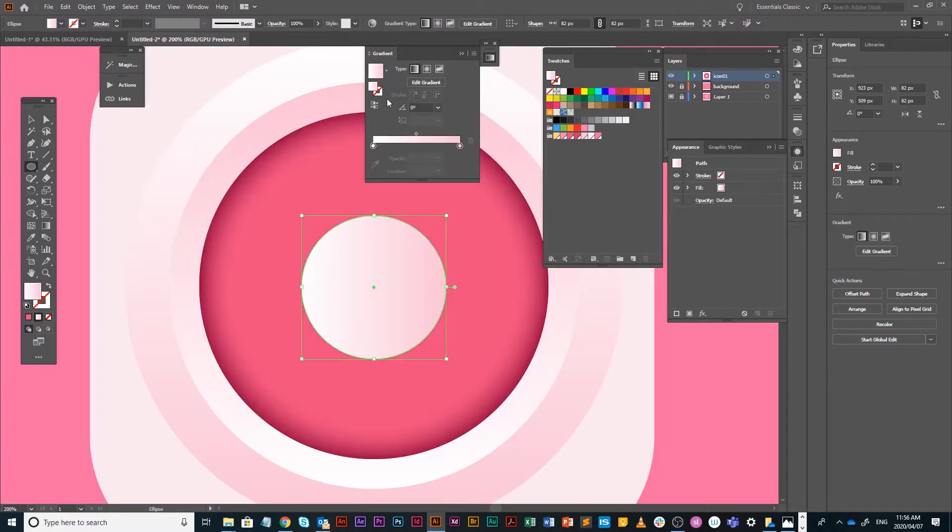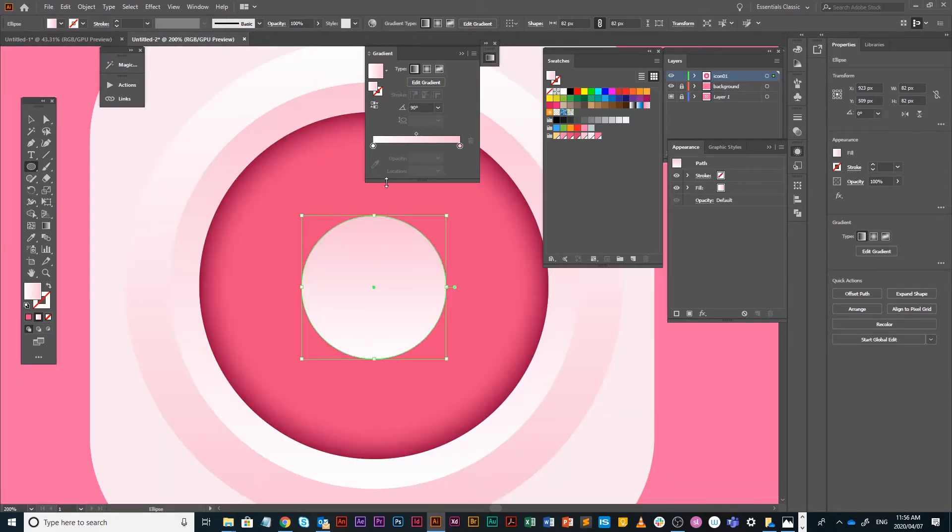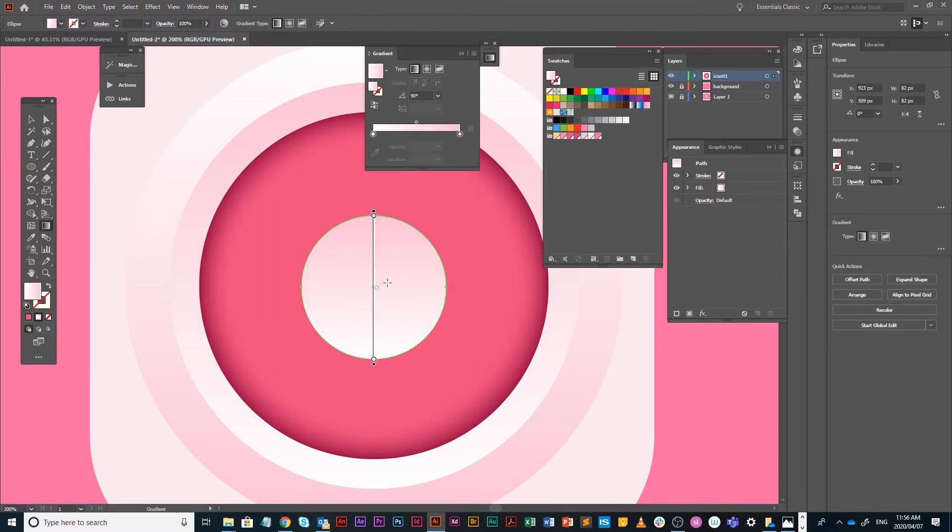All of these gradients are kind of the same, so once you start you can just continue working with them. This one seems a little light. If you push G, the gradient annotator comes up. If it doesn't, find it under Window. What's nice about the gradient annotator is I can actually move the orientation of the stops, which is really useful.